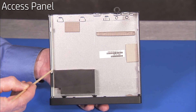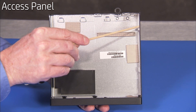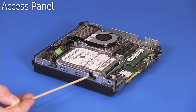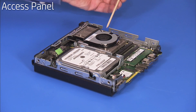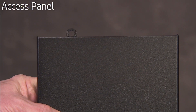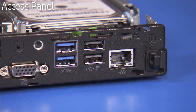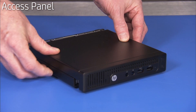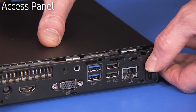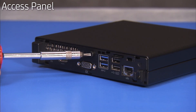The access panel has two tabs on each inside edge of the panel that slide into slots on the chassis. The panel also has a locking loop that slides into a slot on the rear of the chassis. To reattach the panel, align the tabs near the open ends of their slots and the locking loop under the rear lip of the PC. Slide the panel to the rear of the unit until the rear edge of the panel is flush against the rear of the chassis. Replace the Torx head screw to secure the access panel to the unit.